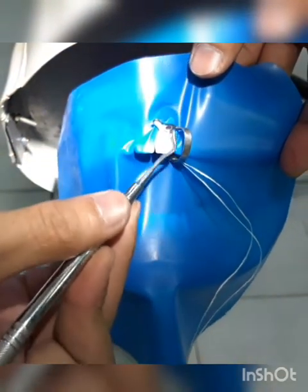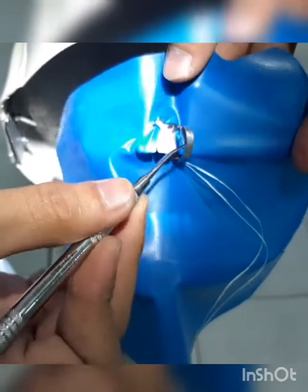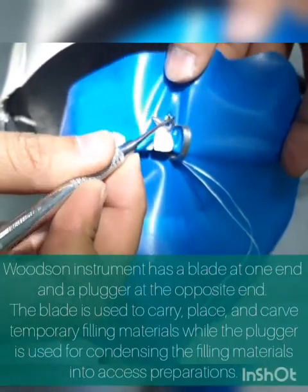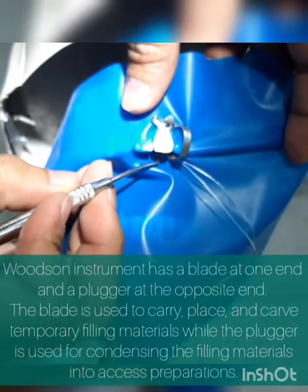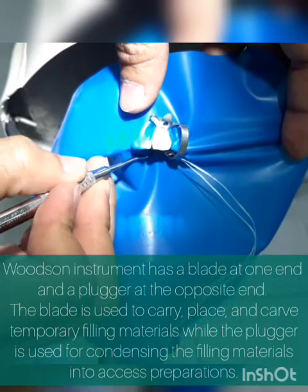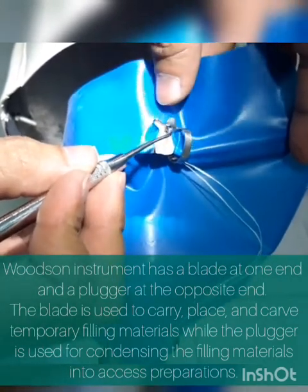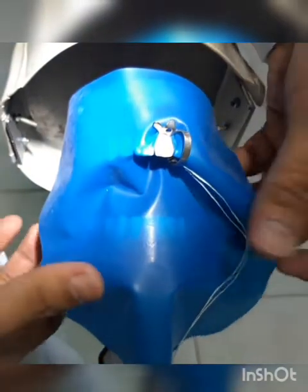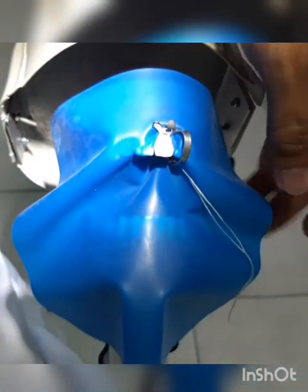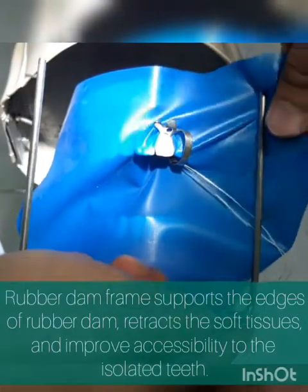You need to untuck the rubber dam sheet from the central wing using your Woodson instrument, and also on the lingual. This is to prevent saliva from coming in through the perforation or the hole. That's how you place your rubber dam sheet, and then place the rubber dam frame to secure the assembly.